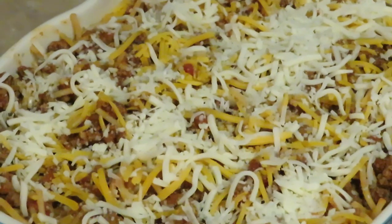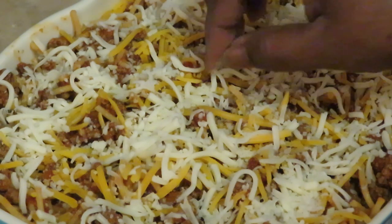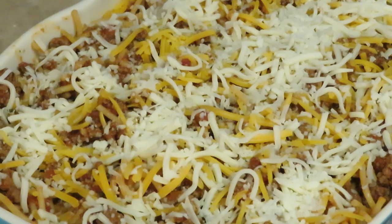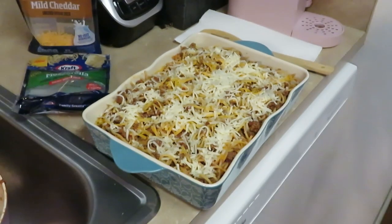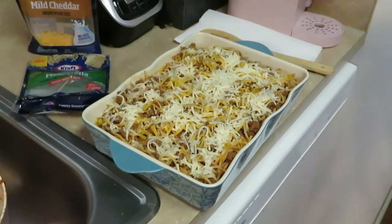Y'all saw how I built that — quick and easy! We did that in a few minutes. You know it don't take long to fix spaghetti. All I did was throw it in my pan. I got my oven preheated at 350 degrees. I'm gonna put it in there for about 15 minutes so the cheese can melt — everything is already cooked, so the cheese can melt real good and be all nice and cheesy. Oh yeah — I got some garlic bread! Hold up y'all, I got to show y'all!